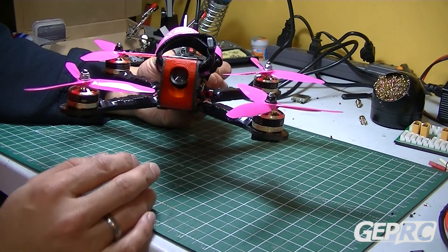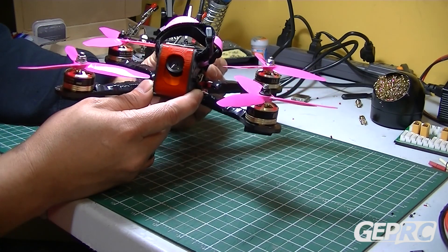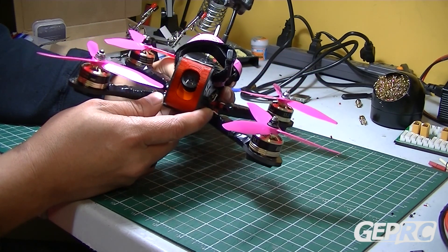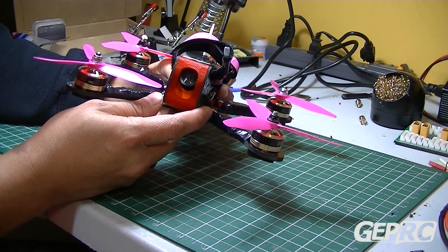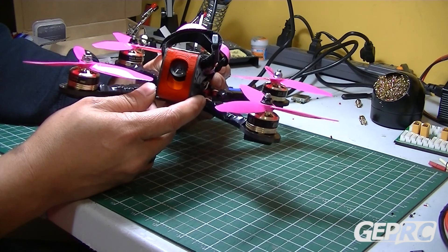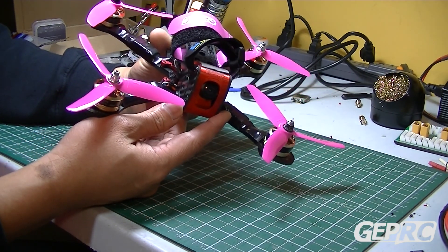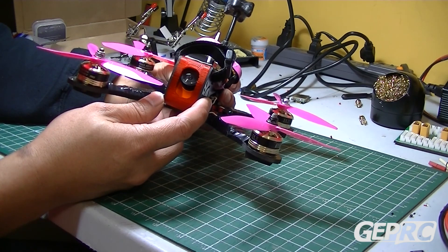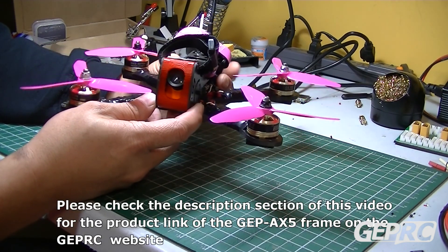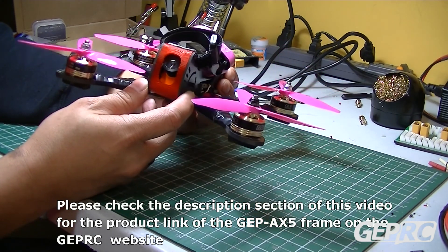So those are my final thoughts and opinion on the GEP-AX5 from GEPRC.com. I'll include the product link in the description of this video. If you liked what you just watched, I'd appreciate it if you subscribe to my channel, hit like, or share — that'd be great. Thank you.